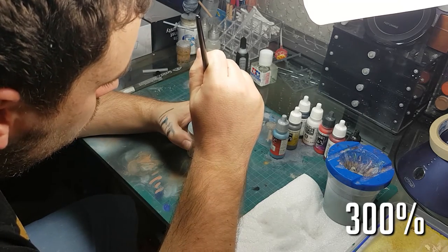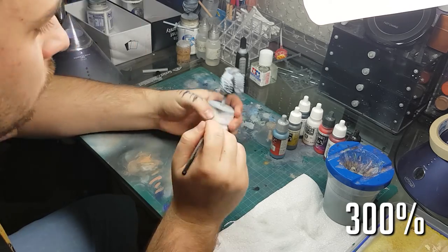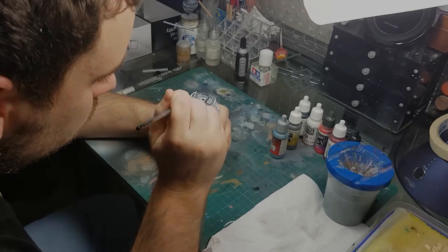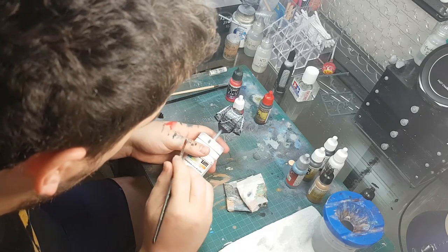I wanted to work a little bit of blue in there because it's going to be next to the armor which is red, and I wanted that red-blue contrast happening. Once I picked out the bigger folds, I moved on to picking out individual ribs on the undershirt. Further up I picked them out with almost pure steel gray; further down I picked them out with the mixture of steel gray and German gray.